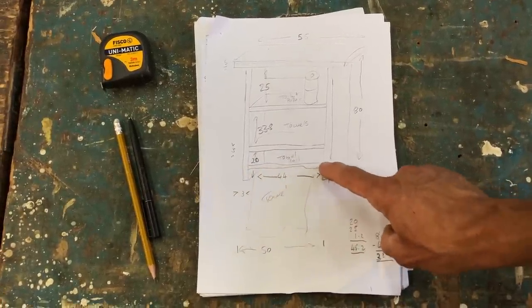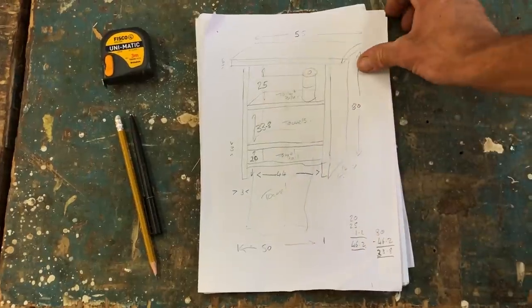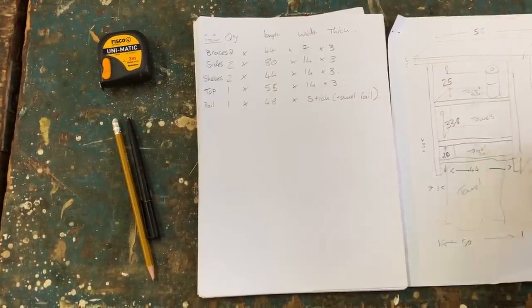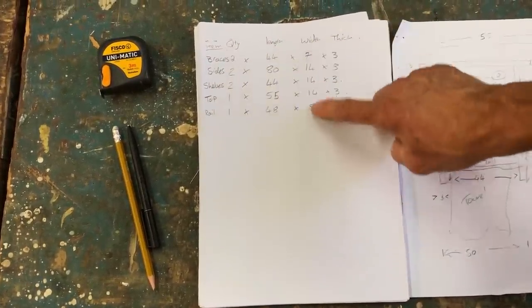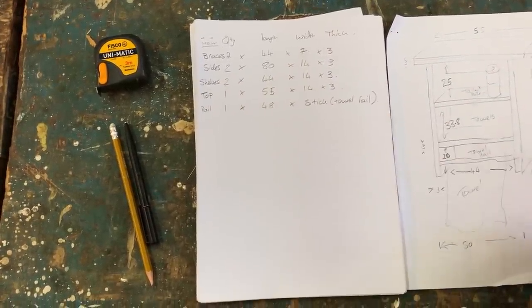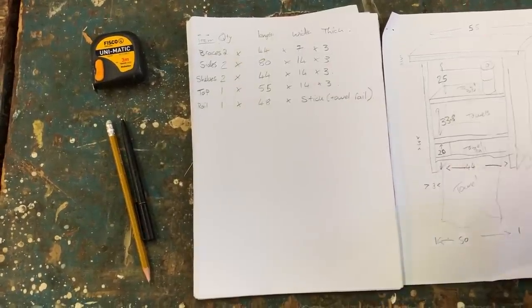I decided to add a stick to hang the towel on. Once I got my measurements, I could make a cutting list. Here I've written what the thing is I need, how many of them, how long, how wide and how thick. So now I've got everything written down, I went to my scrap wood pile and pulled out enough pieces of wood to cut these out of.